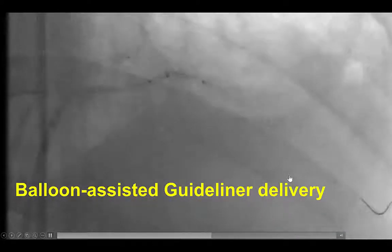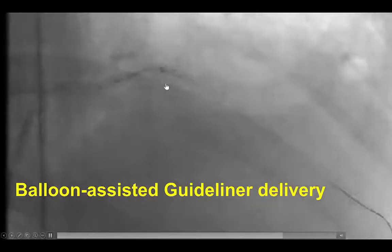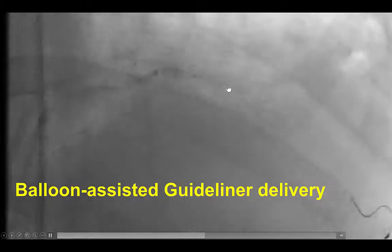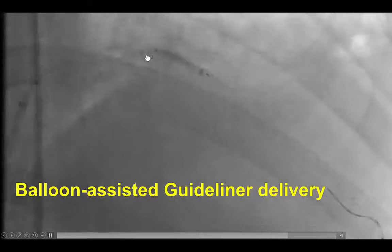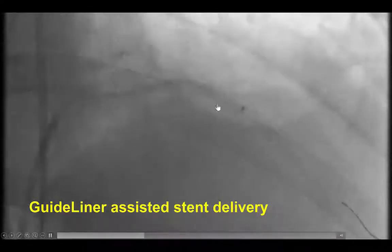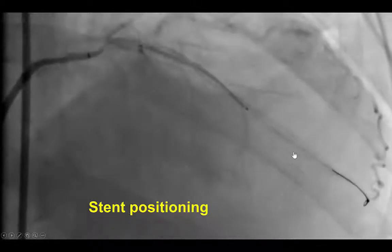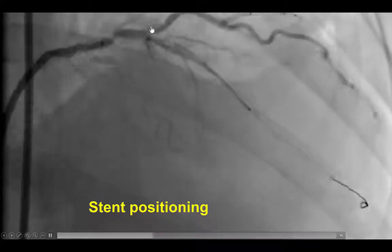Stent delivery was extremely challenging, and that is why we decided to use the Guideliner. The Guideliner was difficult to advance, so we used the balloon-assisted technique: a balloon was inflated halfway in and halfway out of the Guideliner, and when deflated, the Guideliner was advanced over the balloon further down into the vessel. This was repeated several times until the Guideliner went past its proximal bend and all the way into the mid-LAD at the target lesion. After that, it was fairly easy to advance a long 38 mm drug-eluting stent all the way to the mid-LAD, carefully positioned to avoid covering the ostium of a fairly large diagonal branch that had some ostial lesion.